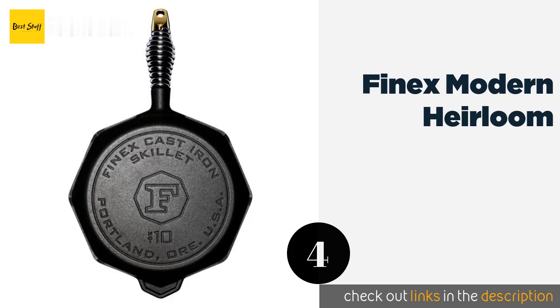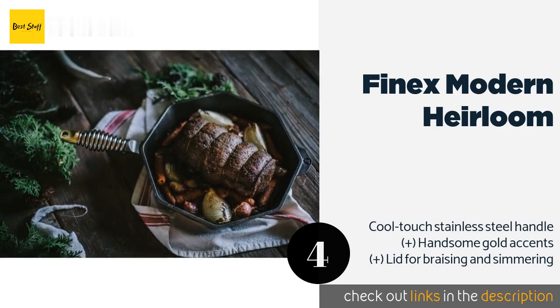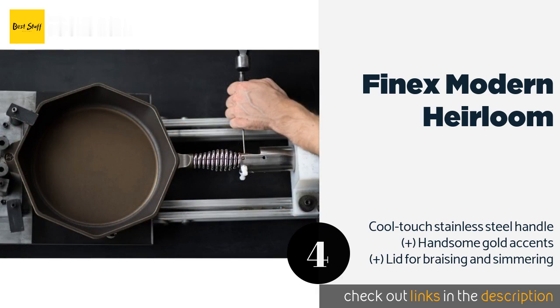The next product on our list is the Finex Modern Heirloom. If you want a pan that's smooth like the one your grandparents used, look no further than the Finex Modern Heirloom, which is polished for non-stick performance. Its octagonal shape is both attractive and functional, giving you six points to pour from.